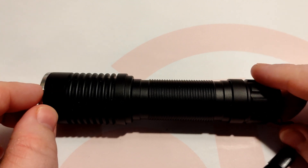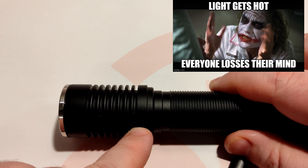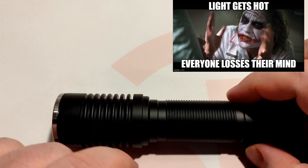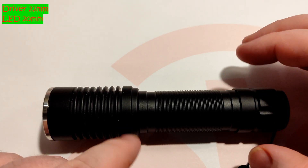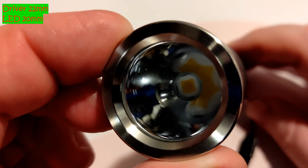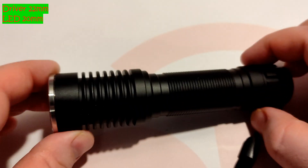There's a stainless steel front bezel and a lot of cut-out fins for heat dissipation, which is why I bought this light in the first place — because it's using a bigger driver and a bigger LED. The LED fits a 20mm slot and the driver is 22mm, so it's perfect for a boost driver style setup, which is what I've got in here: an XHP 70.3 HI.